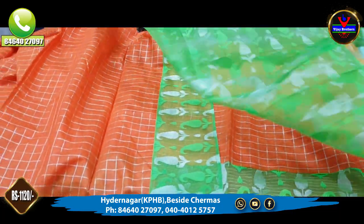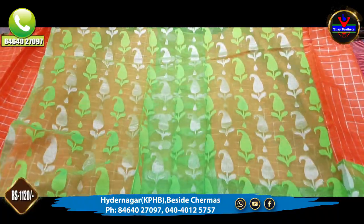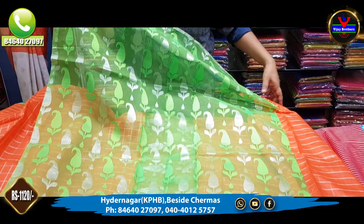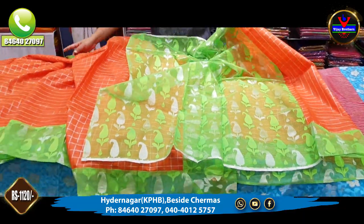We have this blouse in the netted style. This saree with blouse is available for 1120 rupees.